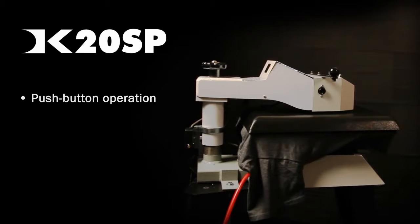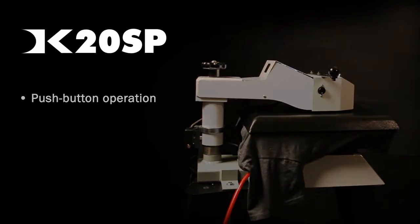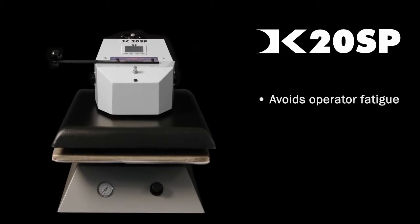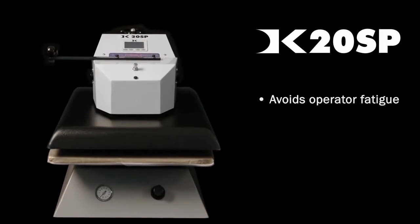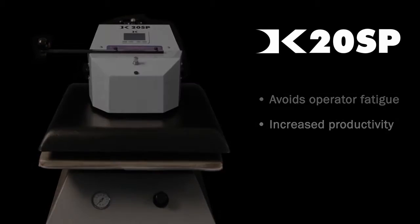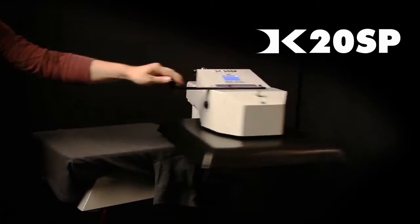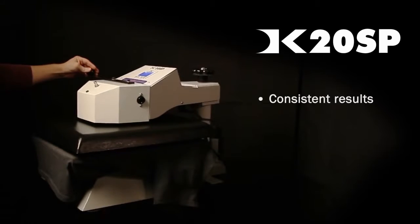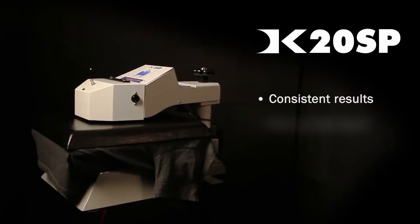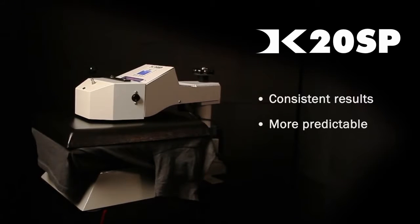An automatic air-operated heat press has many advantages. For instance, operators can become fatigued when using a manual press in excess of several hours. The productivity can be greatly increased with an automatic heat press. An air-operated press will achieve more consistent results than an operator applying pressure manually. When time consistency is important, automatic presses provide more predictable printing results. These presses produce a high-volume output of consistent and reliable heat pressed products.